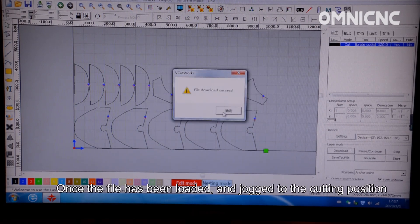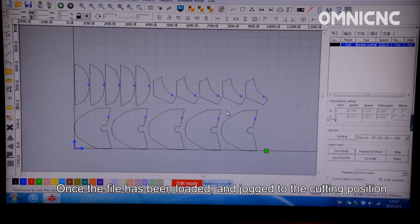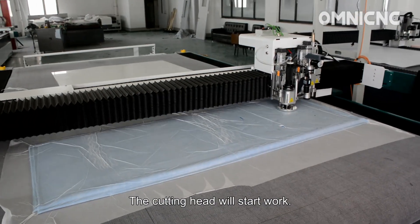Once the file has been loaded and the head has been jogged to the cutting position, the cutting head will start work.